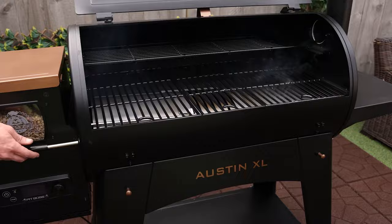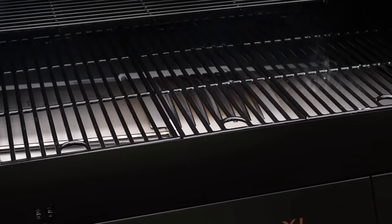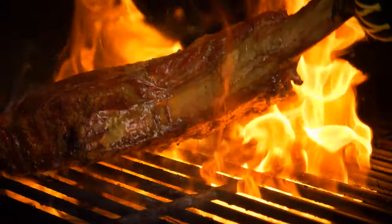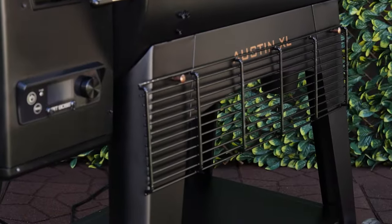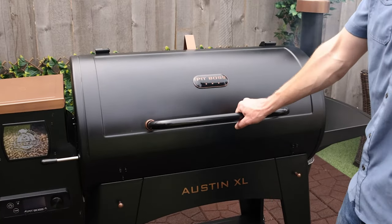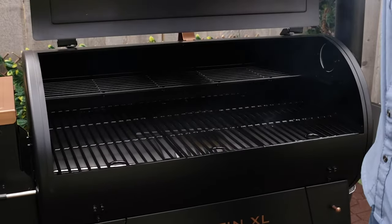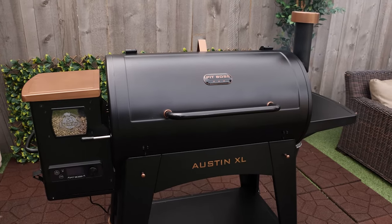The Pit Boss Austin XL Onyx edition also comes with the fan favorite Pit Boss flame broiler lever to create an open flame station and sear to perfection. And convenient cooking rack storage when you need that extra height. Two meat probes included allow you to monitor your cooks without opening the lid. All that power and innovation is topped off with a smart design and matte black finish for a wood pellet grill that looks as good as it cooks.